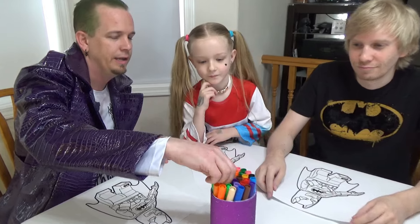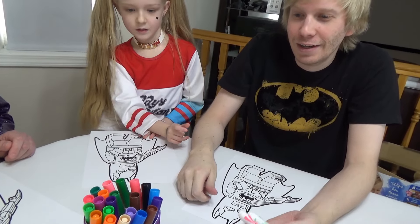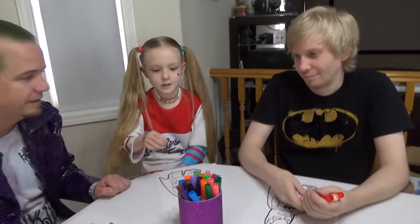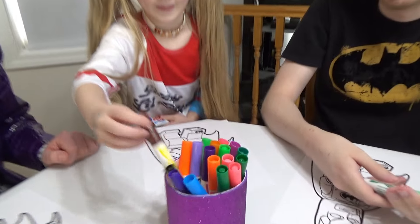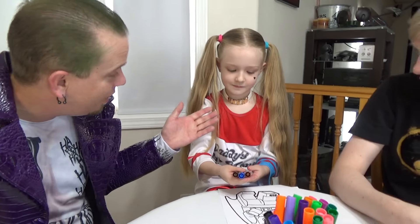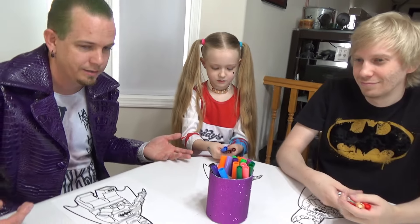I'm gonna take a yellow and a yellow and a yellow. Jason, I got a yellow and a blue and a green. Don't be cheating — I'm gonna take a red and a red. And this is the yellow. Blue, red, and yellow — hey, those are the colors I got! Those are the primary colors. You can make orange or green or purple. That's even better than what I had.